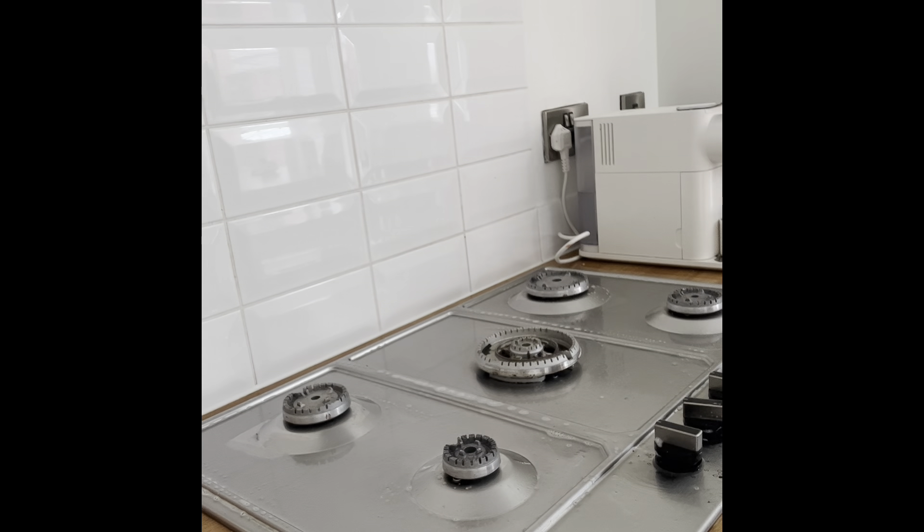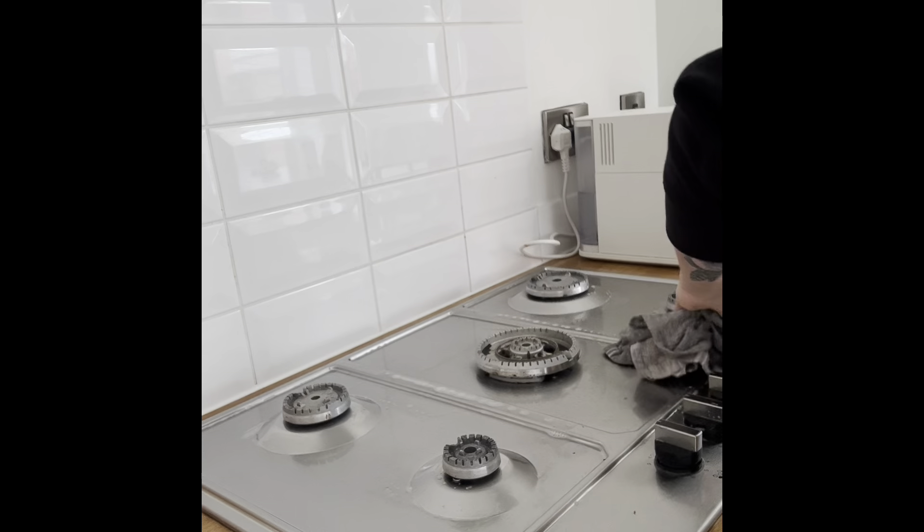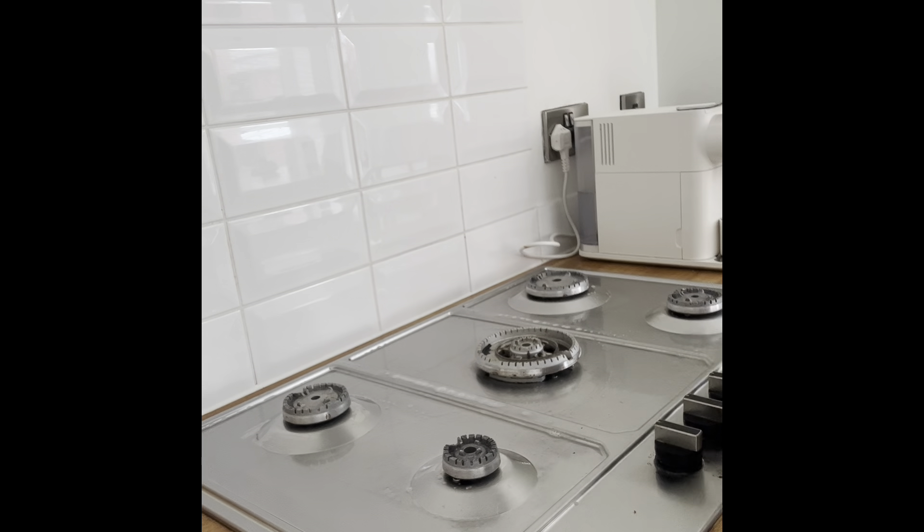Going inside all the cupboards here — this is our cereal cupboard, a very, very used cupboard in our house. Our whole house is obsessed with cereal, except me! They're looking a bit low actually, so I probably need to go and top those up.